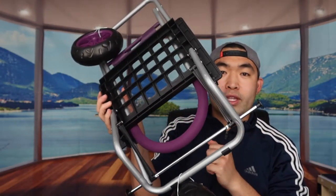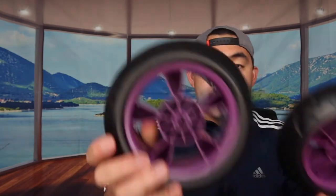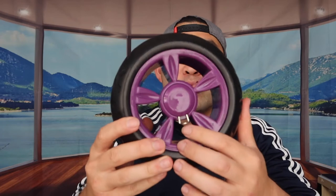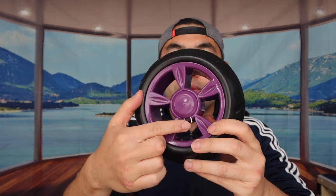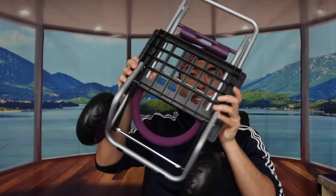Let's take out and install the wheels. Here are the two wheels. On the bottom of the cart, there are axle slots with protective covers — remove those first. Then insert the wheel shaft into the slot. The wheels have a push-release mechanism: push the button to loosen, insert the axle all the way, then let go and it locks securely. Push the button again to release it. Let's do the same for the other side.